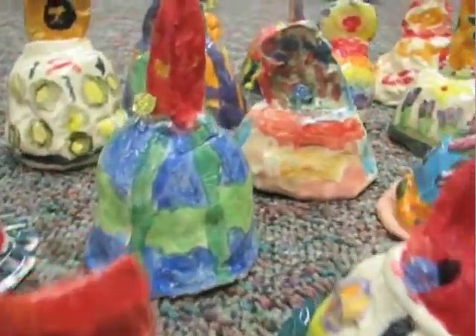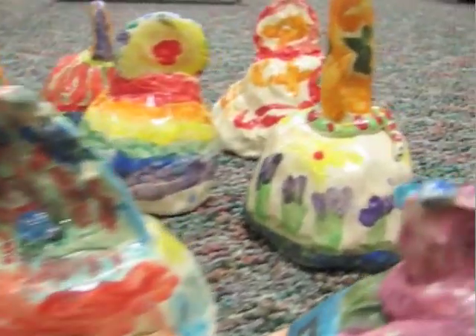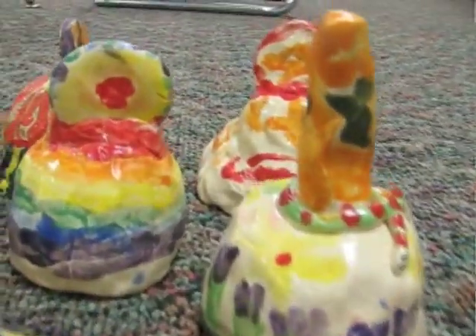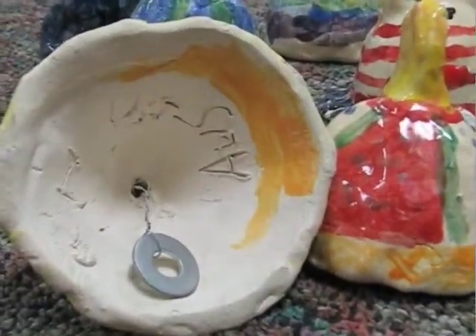We used wire and metal washers to create the sound clapper for our bells. We listened to the sound and attached our clapper at the height where we thought the sound was best. Now our bells are ready to make beautiful music together.